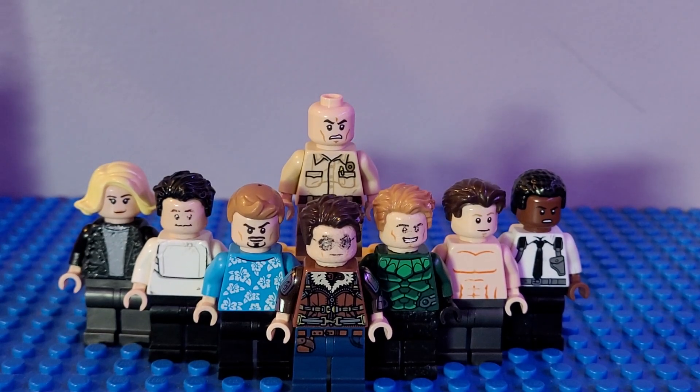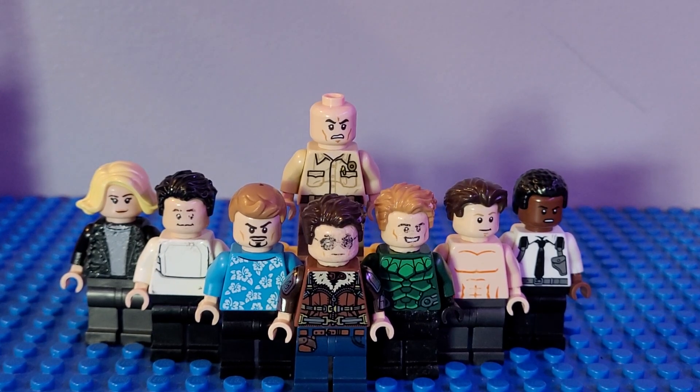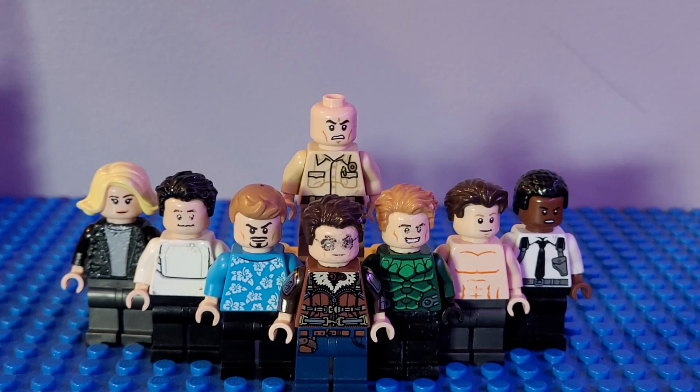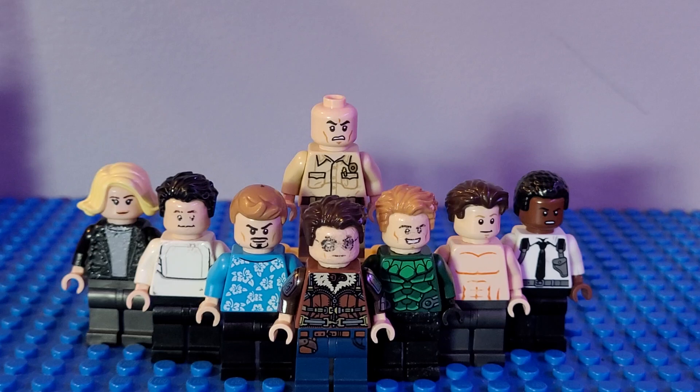What is up guys and welcome back to another episode of our showcase videos — not just on Wednesday but any day of the week. Today we have our showcase on Top Gun.